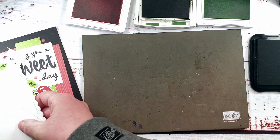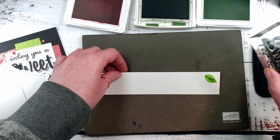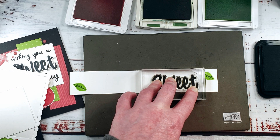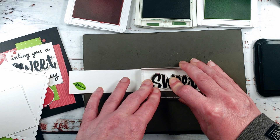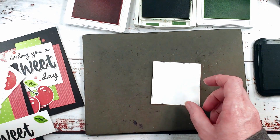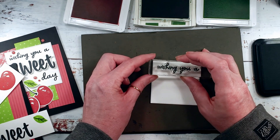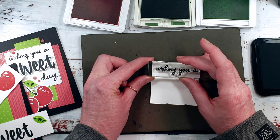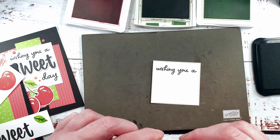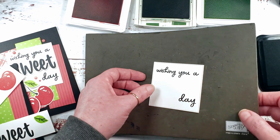We're going to do the word 'sweet' next. I've got memento tuxedo black and basic white. We're going to ink that stamp up well and then let it sit so that the ink will transfer — we want a nice solid greeting here with a nice deep black color. Then our square — we've got 'Wishing U-A' and we're going to ink it in tuxedo black and stamp it across the top of the square. And then we've got the word 'day' — we're going to stamp that on the bottom right just a little bit high. Let's clear away the ink pads.